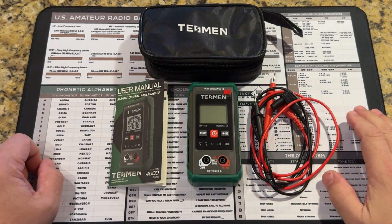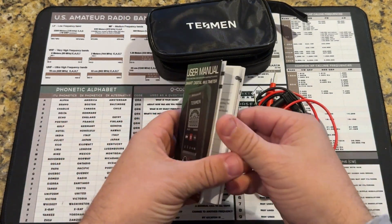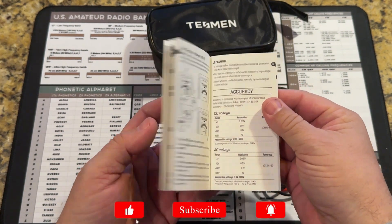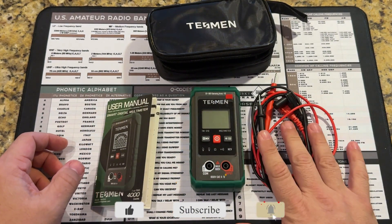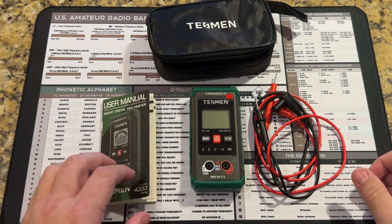I'm not going to bore you with the unboxing video, but this is everything that you get in the box. You get a nice carrying case, and a user's manual written in a couple of languages — actually, this is a really decent manual. You get the meter itself and a set of leads. The leads do have covers to help protect them and keep corrosion and all that bad stuff out.